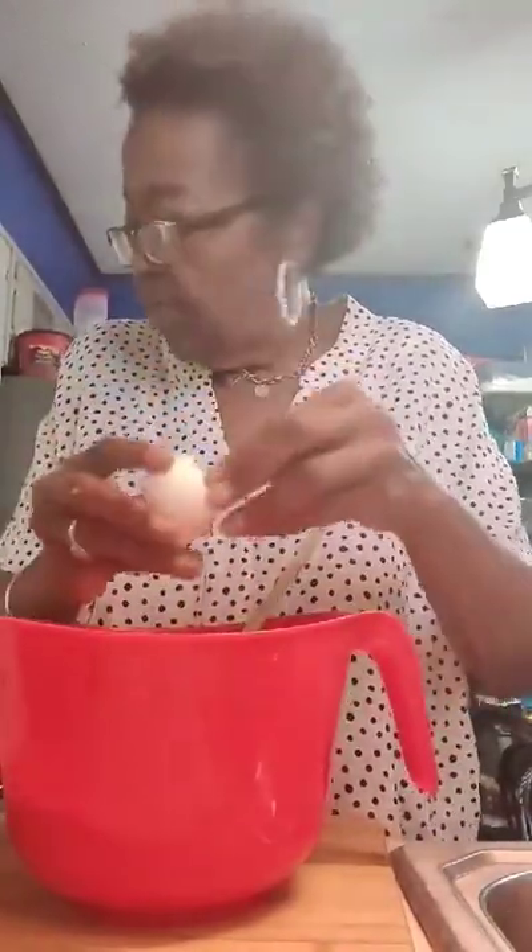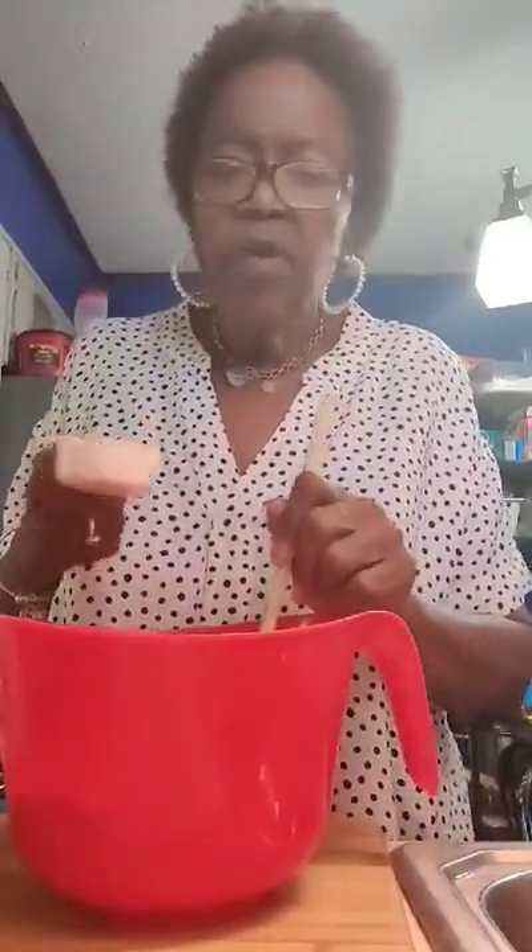I have my oven preheating. I'm going to add in one egg. Now this is optional, but I like my cornbread a little sweet, so I'm going to add in about a little less than a fourth of a cup of sugar.